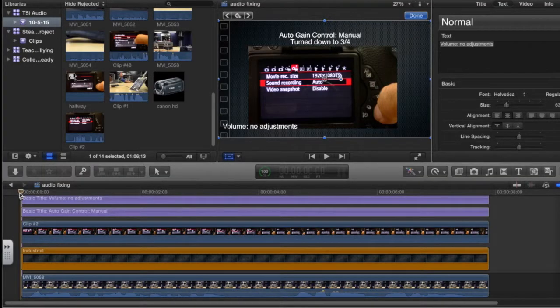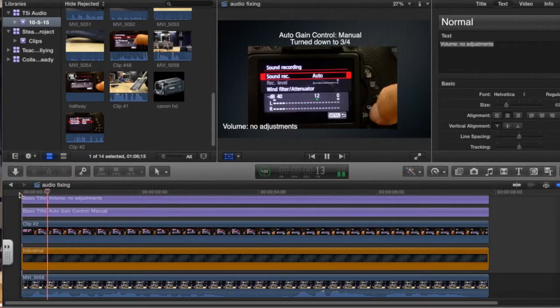Okay, so this is how you're going to correct your audio in post. You want to first turn down the auto gain control to three-quarters — this is what it sounds like. You'll notice there's some hiss in the background. This is a mic check with the auto gain control set to three-quarter.